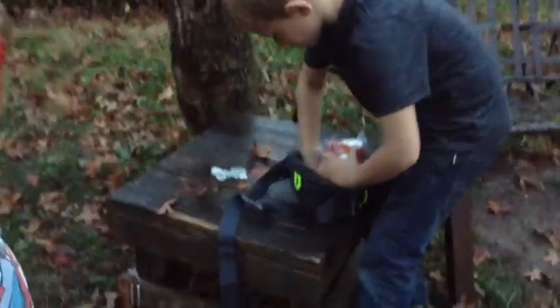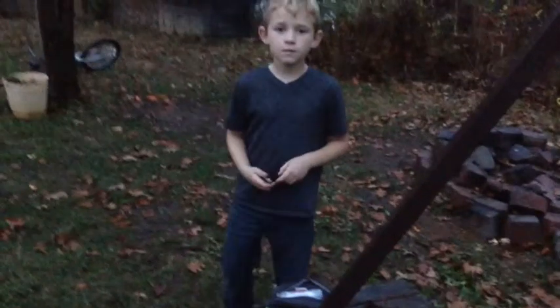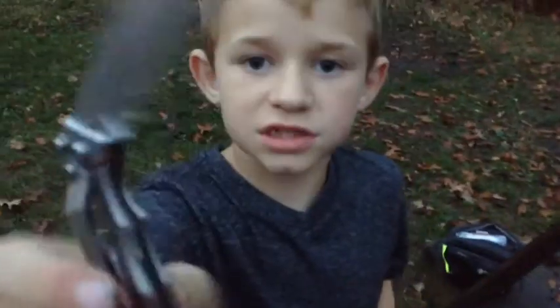Next thing I'm going to show you is my Bear Grylls pocket knife. I probably haven't shown you this in a previous video. So this is my pocket knife — you can see the tip right there. I haven't shown this in a previous video, but now I am. Pocket knife.